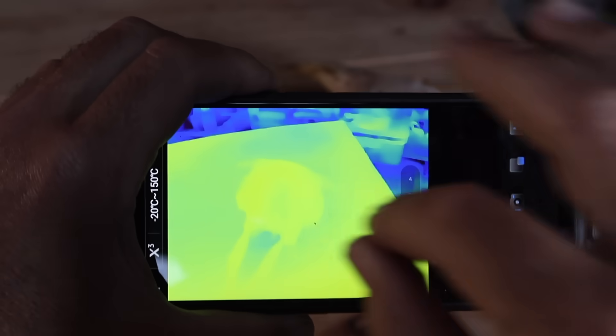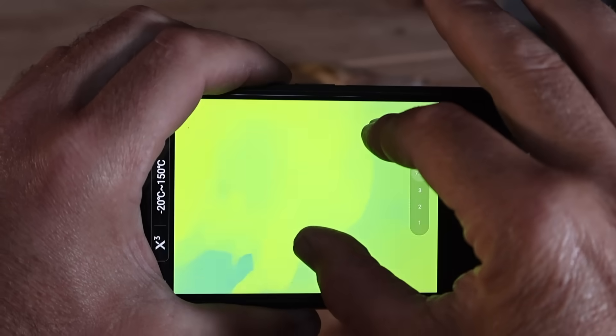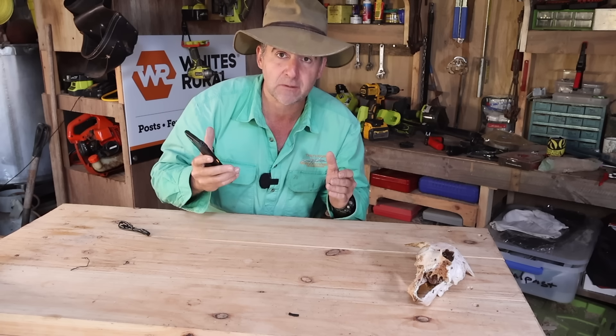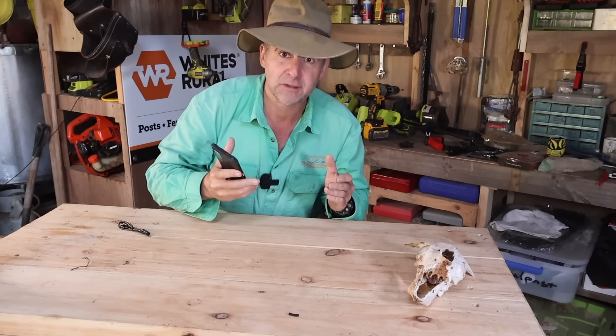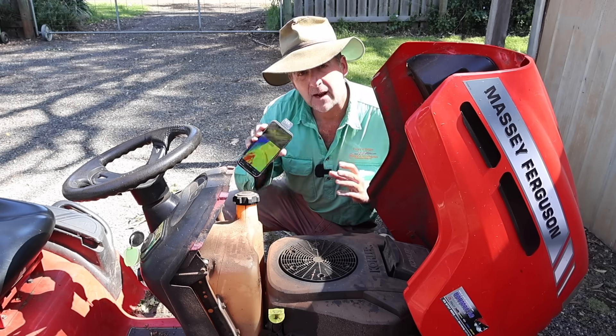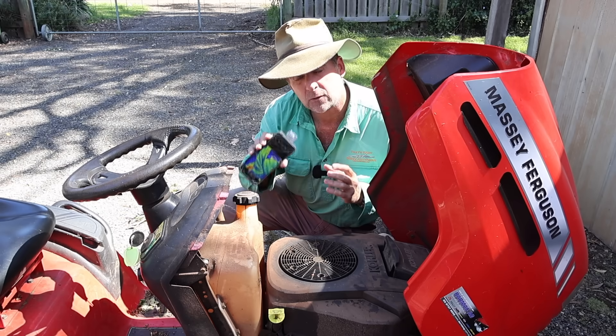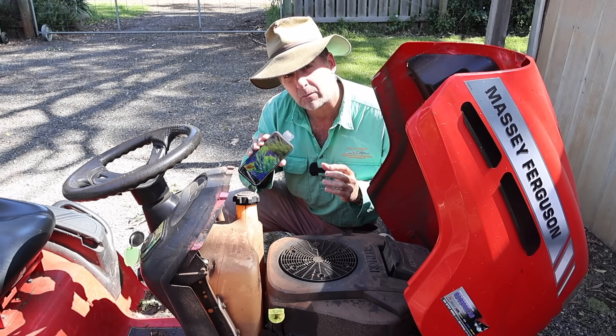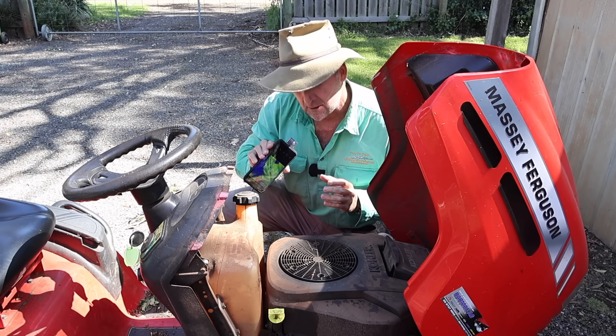You can also pinch the screen to zoom in, but you do very quickly lose resolution when this happens. You're better off leaving it in a one-to-one ratio and just going closer to your subject if you can. So we've got a tiny thermal camera with a good quality app that allows us to identify temperatures at the push of a button, pinch to zoom in. What can we use it for?